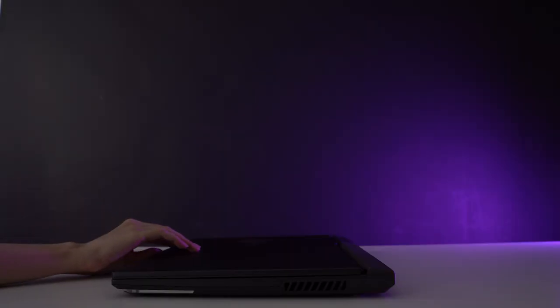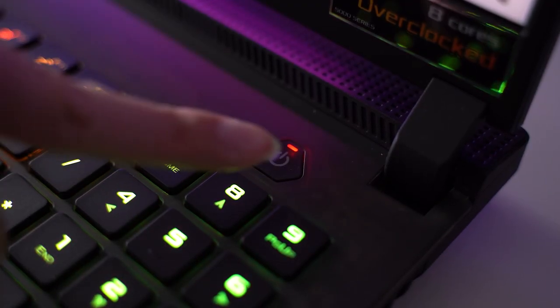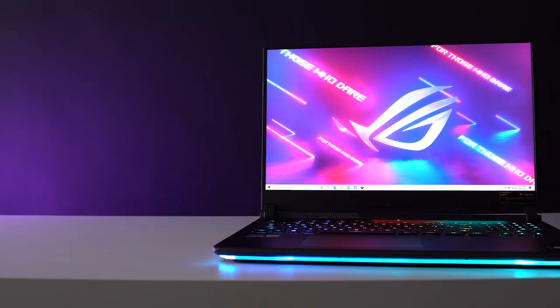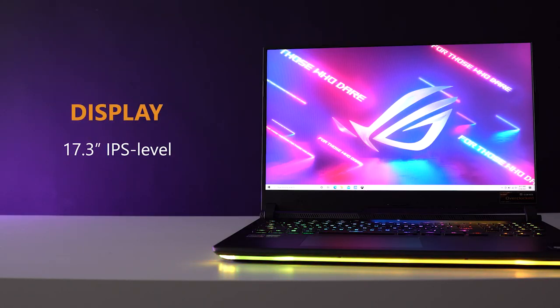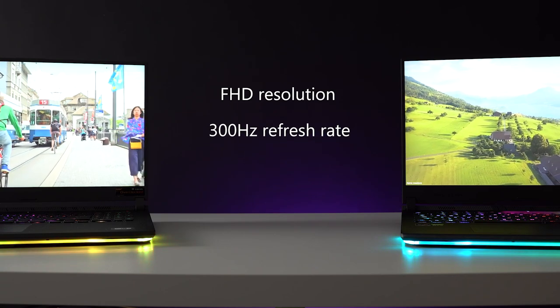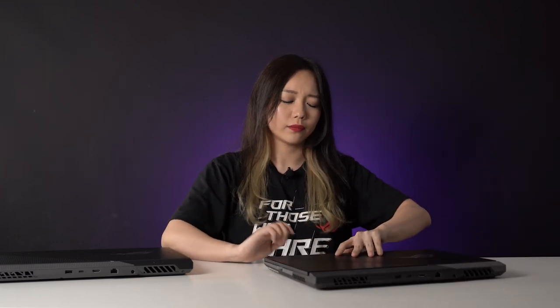Moving on to the display — the laptop lid is super stable so you can easily open it with just one hand. We have the same hexagonal power button here, but there are no fingerprint sensors. The display is a 17.3-inch IPS-level panel with adaptive sync. These units come with FHD resolution and a super-fast 300Hz refresh rate with 3ms response time. Even for creative work or content creation, the 300-nit display has pretty decent color accuracy.